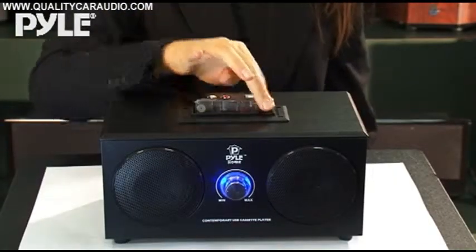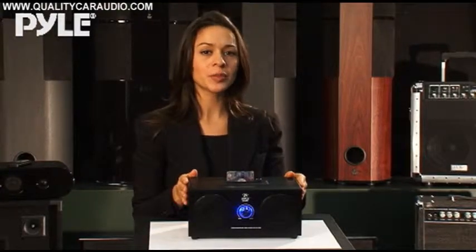It also functions as a cassette deck that can be hooked up through your home entertainment system. Use the built-in 25 watt stereo speakers or just plug in a set of stereo RCA cables.